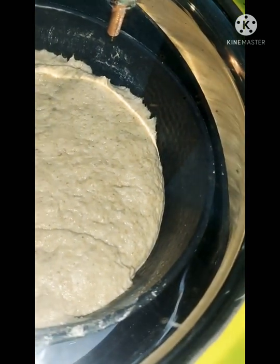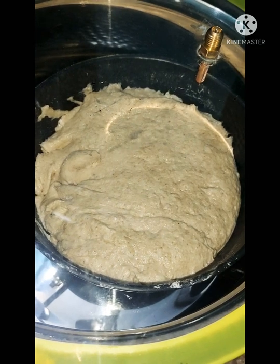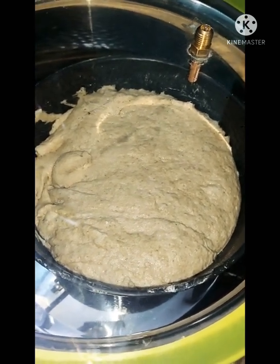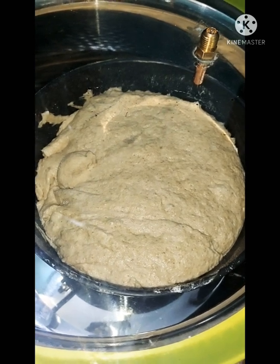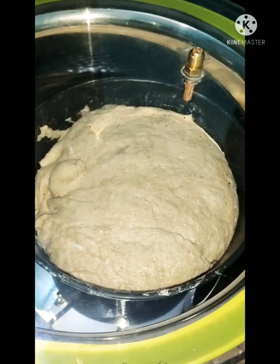It keeps on growing as the air is removed from the chamber. It keeps getting bigger — it's likely it will come out of the port, so I have to take control now.